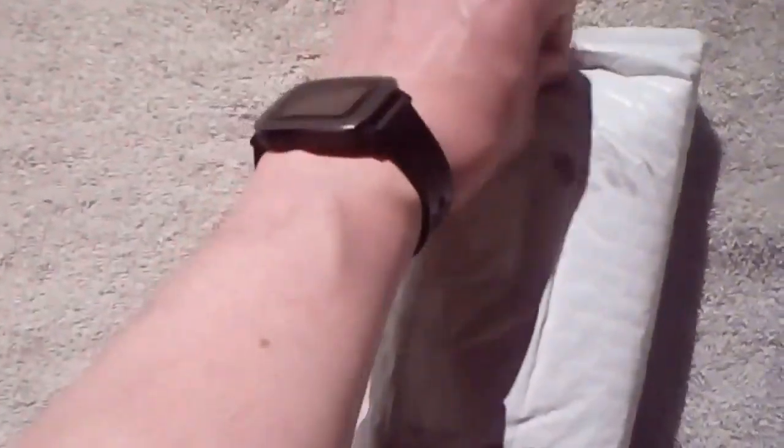So now, there's a pull tab. This package comes with a pull tab! Piece of shit. Okay, trusty knife. Thought I wasn't going to need you.